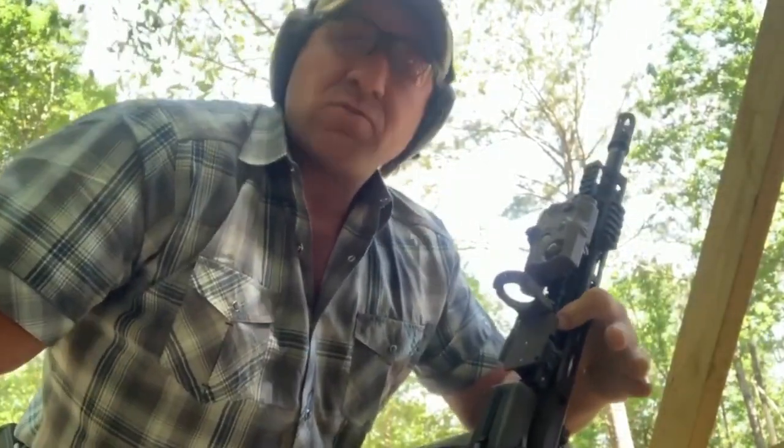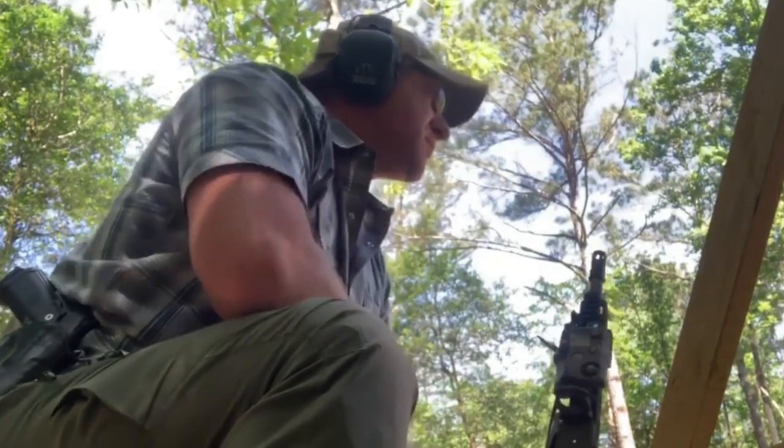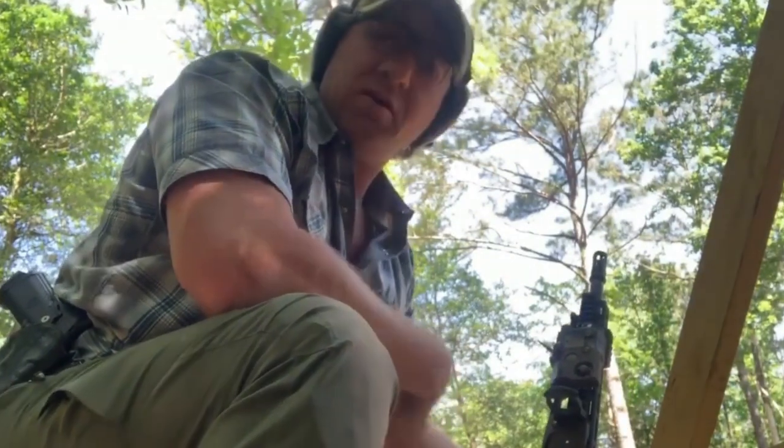Otherwise, I'm going to have to hold two and a half, three mils over — I'd have to use a holdover. Now, as long as you can estimate distance, it should work just fine. First shot right out of the hole, it was like inches off that little B-Zone steel. That would have been a hit on a human-sized target.